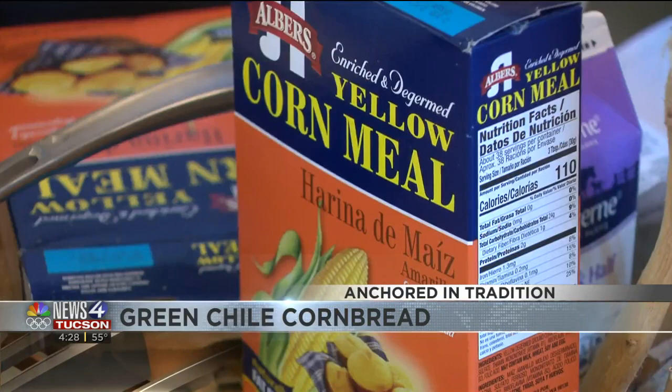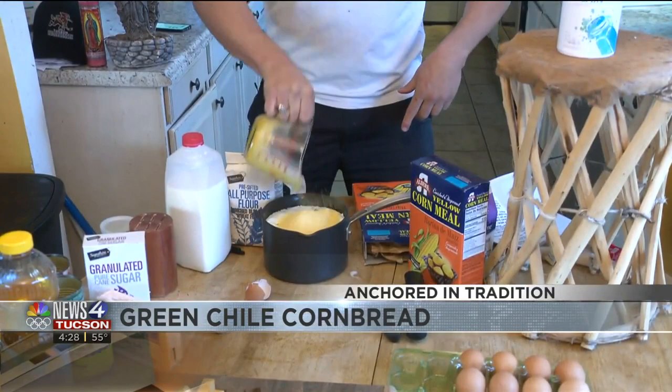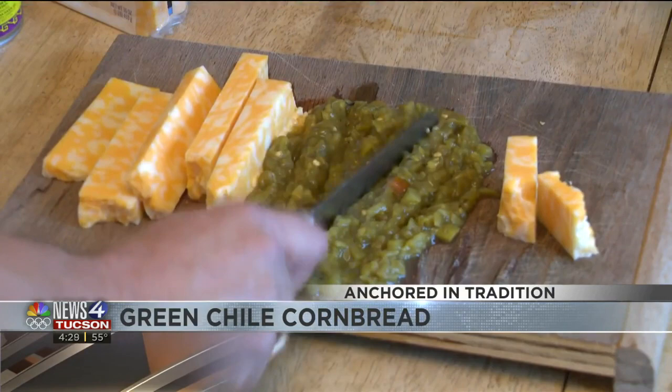One of the key ingredients is masa. If you know the holiday season here in the Old Pueblo, this masa is also known for lots of tamales as well. Make sure you use the good stuff — the Albers yellow cornmeal, two cups. Pour it on top of the other ingredients to allow it to mix better. Then go ahead and cut up some authentic green chiles and chop away.